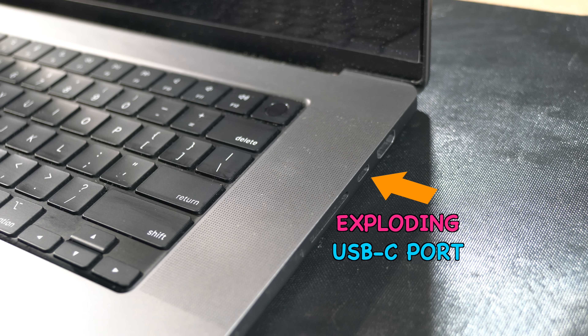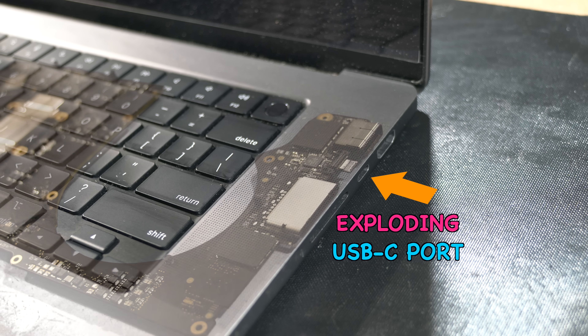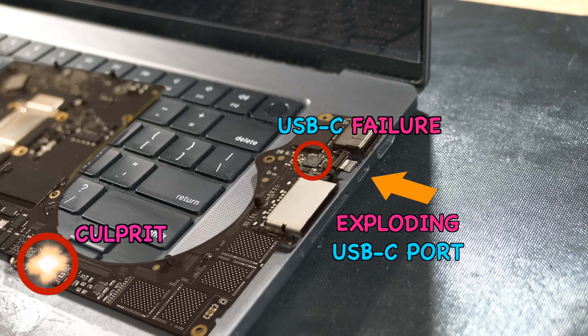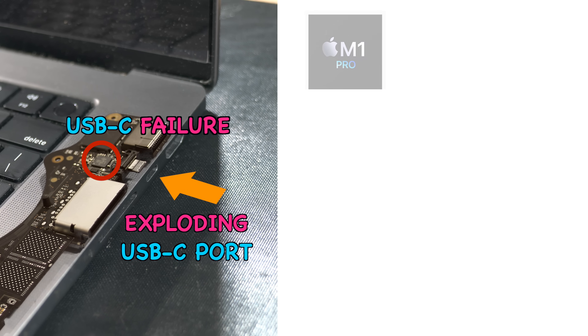Have you ever heard about exploding USB-C ports? Well, not literally like this animation, but today we're diving into some explosive IC news causing USB-C port failures. We'll unveil the culprit behind the MacBook Pro's USB-C flaw affecting newer models like the M1 Pro, M2 Pro, and M3 Pro.